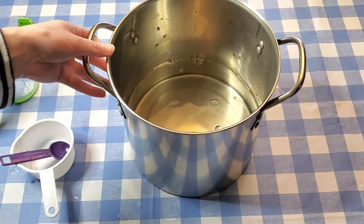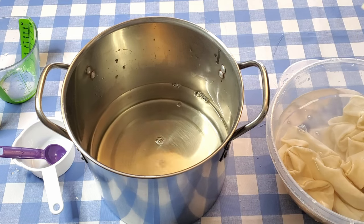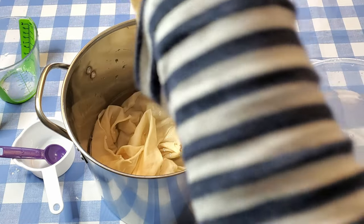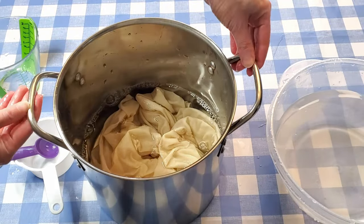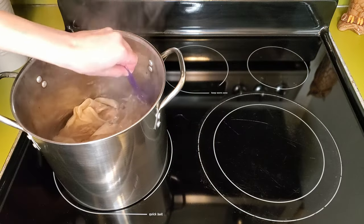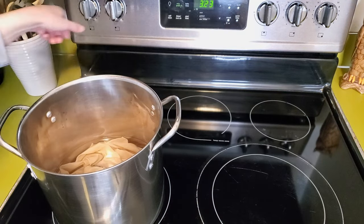I'm not using gloves right now because this is just wet with water and I'm not touching anything I shouldn't be touching with bare hands. Now I'm putting this on the stove. You need to heat this tannin solution up to about 160°F and keep it between 160°F and 180°F for an hour. Now that it's been at temperature for an hour I'm going to push it off the heat and let it cool down.